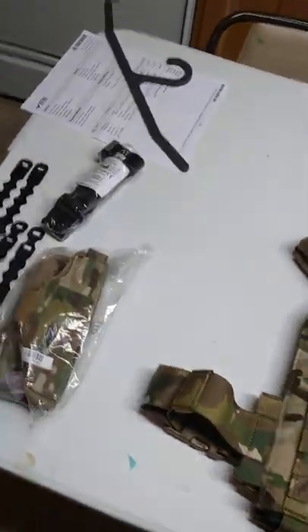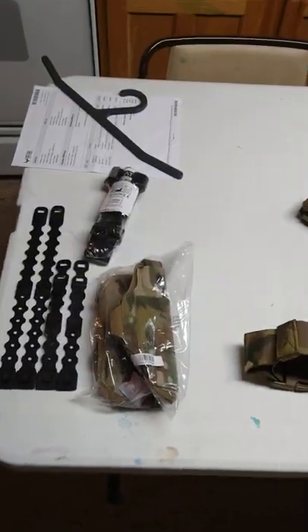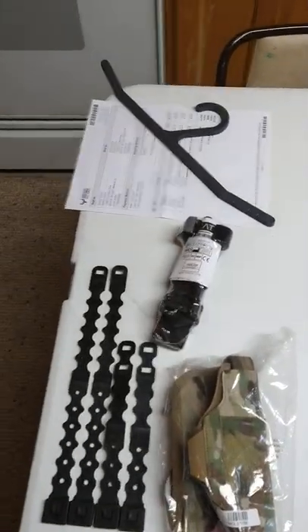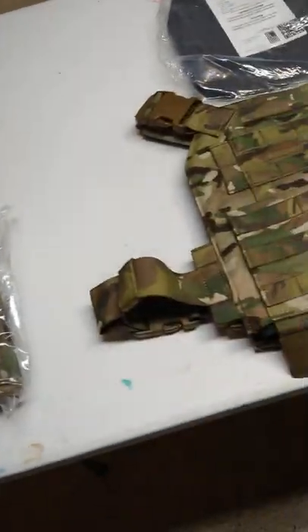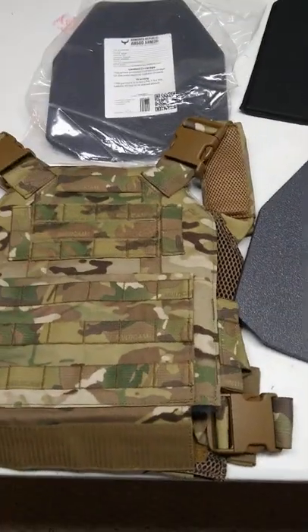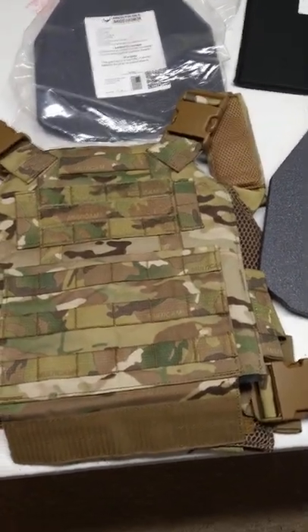Hey guys, welcome back to Double Tap. It's been a minute since I posted a video — just had a lot going on with work and whatnot. Also I had COVID, so there's that. Today we have the Armored Republic AR-500.